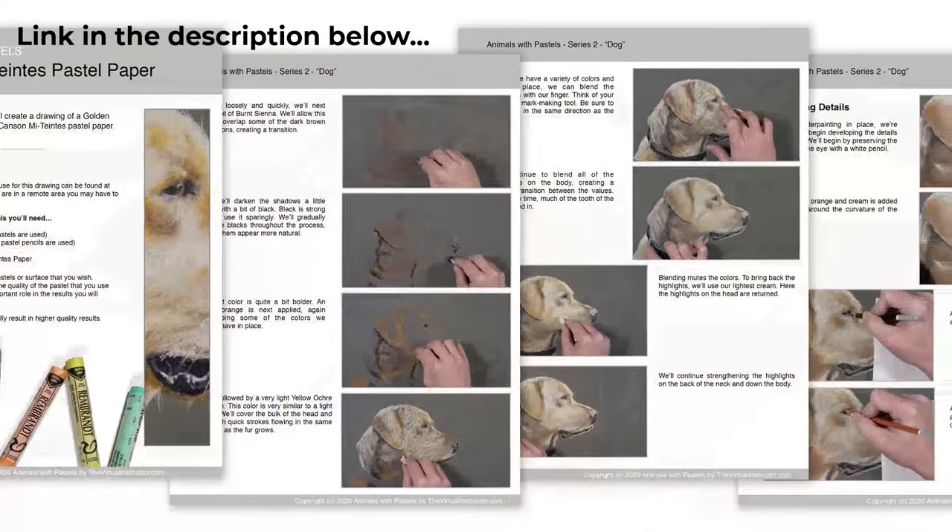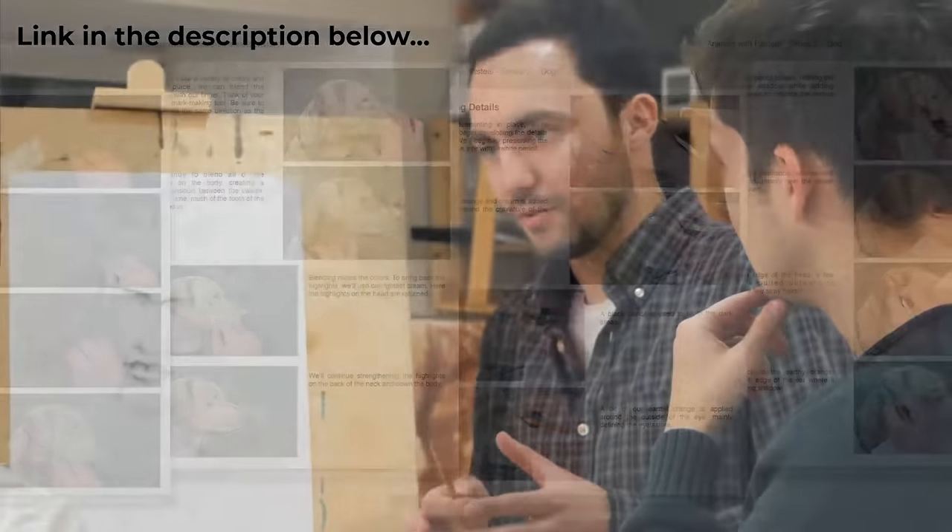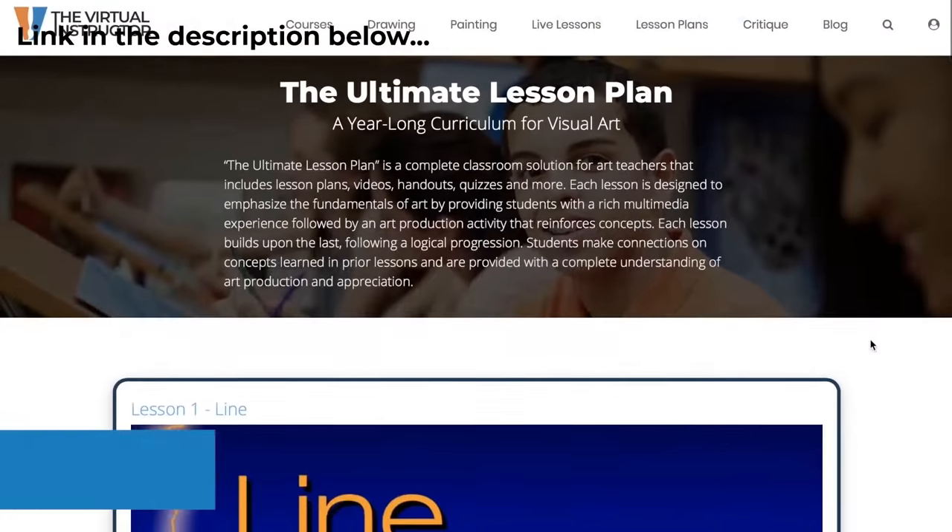If you want to check out our membership program, there's a link below this video. Everyone starts with a free trial for a week. You can also check out three course videos and e-books for free by clicking the link below and entering your email address. It'll also put you on our mailing list so you get updated when we post new videos and when we go live on Getting Sketchy.